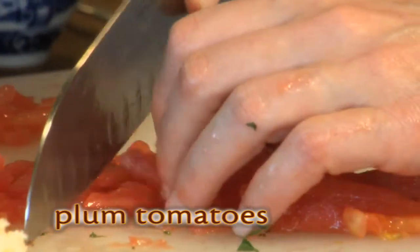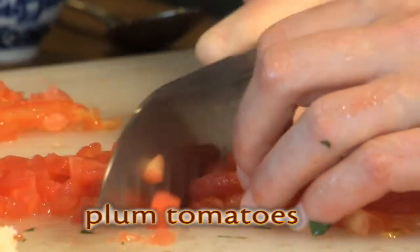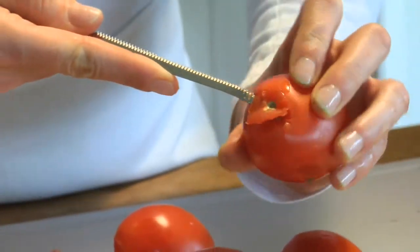Preheat your oven to 350 degrees. Next, dice up a pound of fresh plum tomatoes. It's best to remove the skin and seeds first.